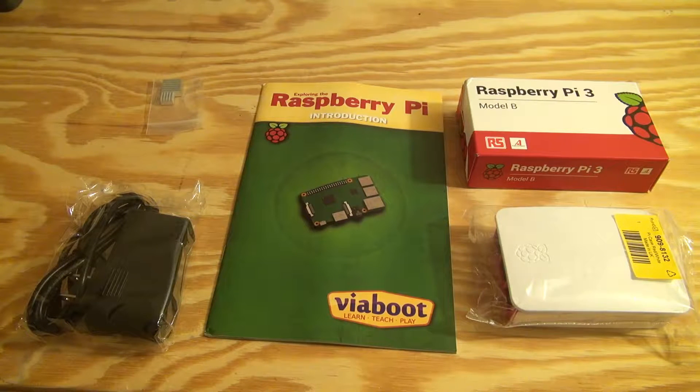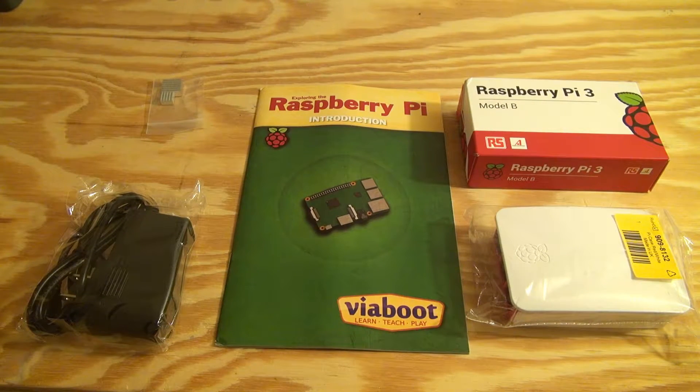Hello once again everyone, it's Ryan from Greentech Network. I recently purchased the new Raspberry Pi 3 — or not so new, it's been out for a few months now. I have been a big fan of the original Raspberry Pi. I never ended up buying the Raspberry Pi 2, and was planning on buying the Raspberry Pi Zero. However, I'm just starting to get back into messing around with them, so I bought a starter kit from a company called ViaBoot — not exactly sure of the pronunciation.